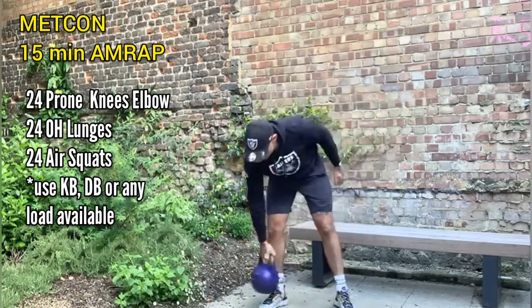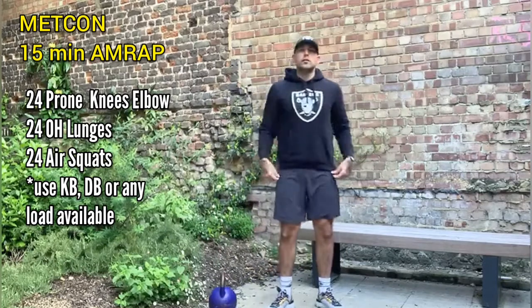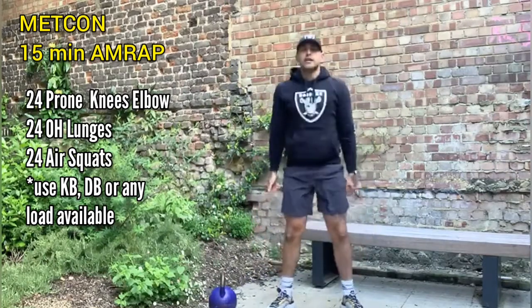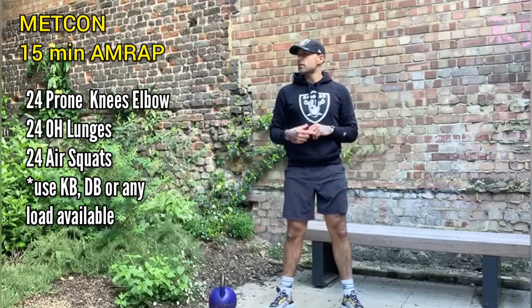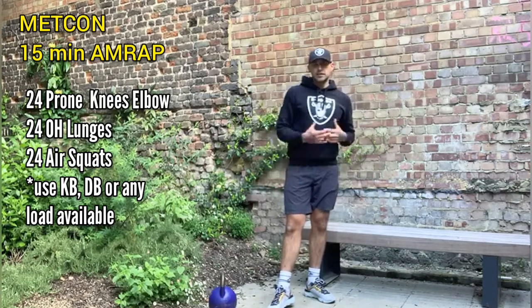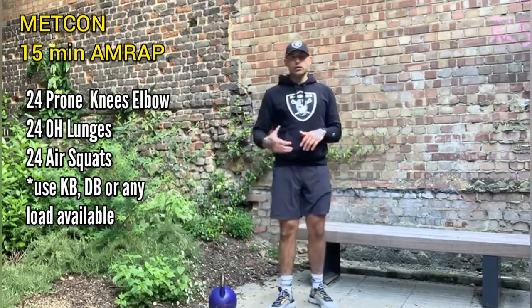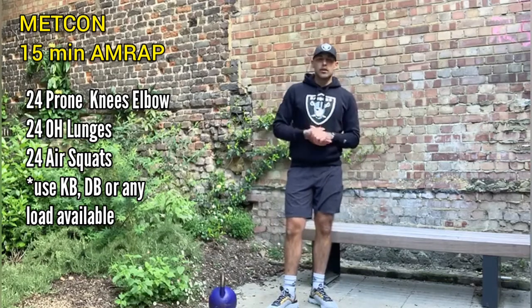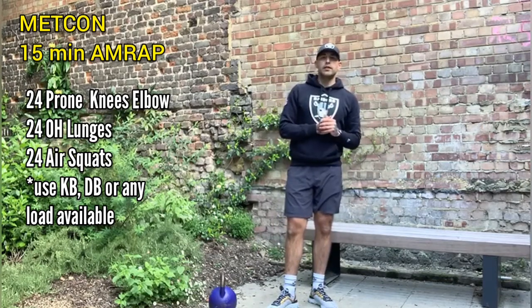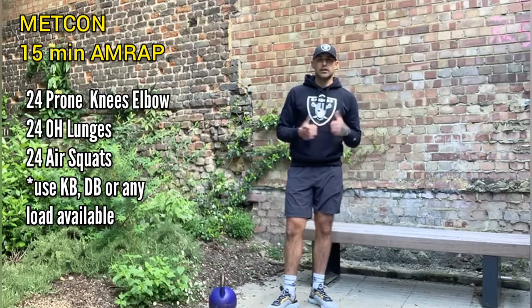Once you've done that, perform 24 air squats like we did from the warm-up, but this time at a nice fast pace, high tempo — keep the heart rate nice and elevated. It's going to be quite a long AMRAP today, so go at a good steady pace. Break up the lunges if you need to, and those air squats if they start to burn after a few rounds. Good luck, team.